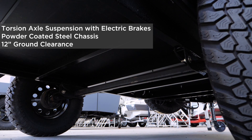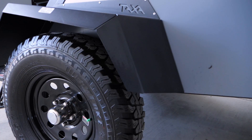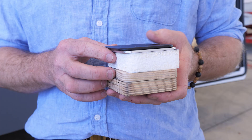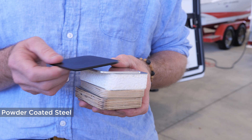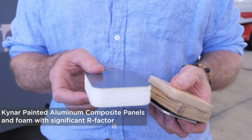Every Taxa habitat is built on top of a powder coated steel frame. They come standard with a torsion axle and electric brakes. A torsion axle allows each wheel to act independently, requires little or no maintenance, and gives you a smooth ride on or off the road. I'd like to show you some samples of the quality materials we use. We use powder coated steel for our chassis and skeletons, and aluminum for other skeletons and parts. The skin of our trailers is a composite aluminum panel with foam in between for significant performance, strength, and R-value.